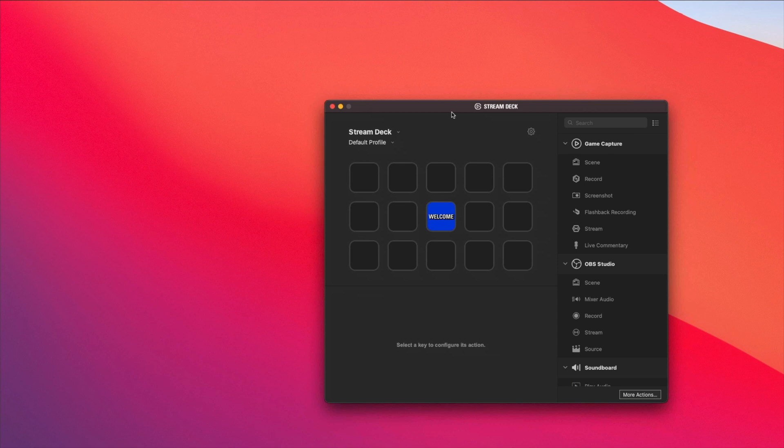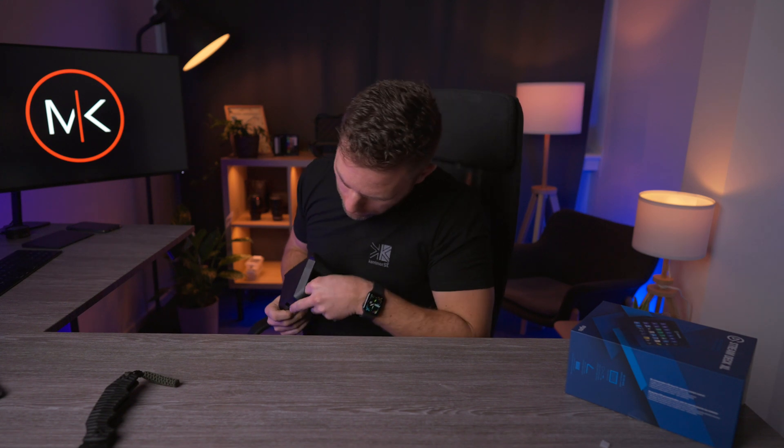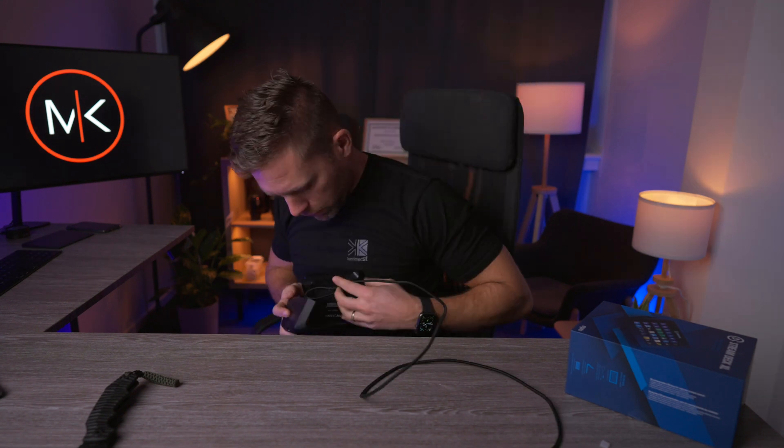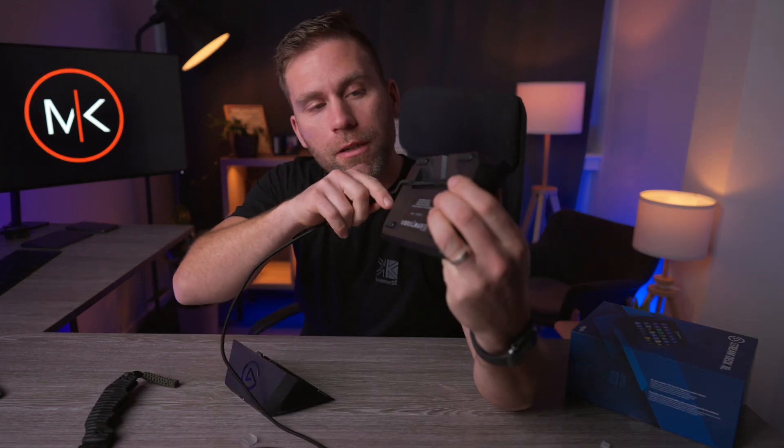I've downloaded the app. Here we have the Stream Deck. Let's see what we're going to do — probably plug this in first. I'm going to plug it into my CalDigit. Maybe that cord should go out the other side instead... no, then it's going to be twisted, so it should go like that.